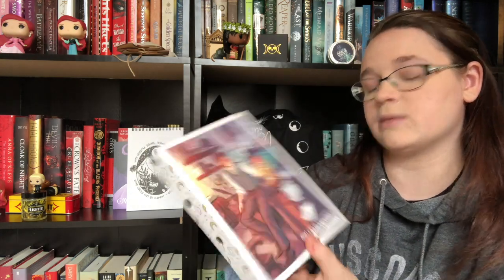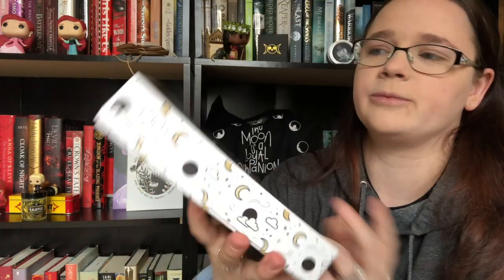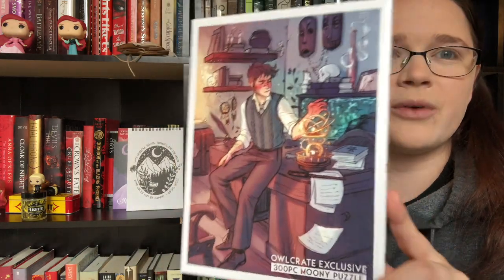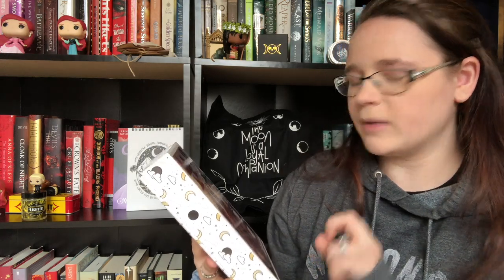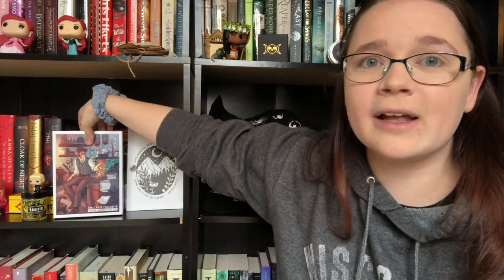Next we have a 300-piece Mooney puzzle — this is probably the Remus Lupin item they hinted at. The art is really cool; it's almost like a young Remus in the period between when James and Lily were killed and when he became a teacher. What a lot of people don't realize is that Snape and Lupin were very young — Snape was in his 30s when they were killed. I'm currently working on the last puzzle they gave us, which was Night Circus themed.